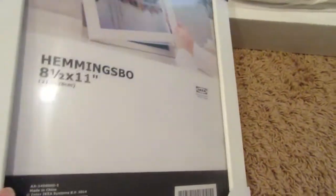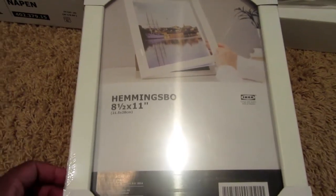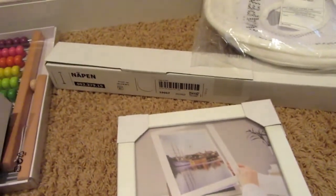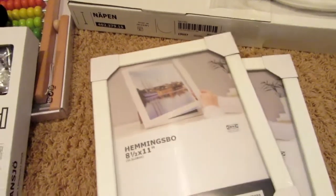That's it for my first round at IKEA. I don't live nearby one, so I had to travel with everything, but I would definitely get a lot more things if I lived closer. Thanks for watching, crafty nistas!